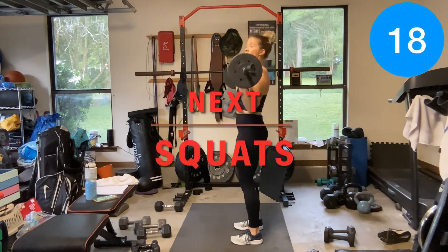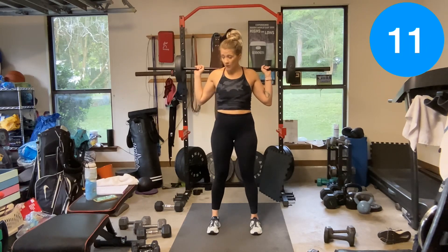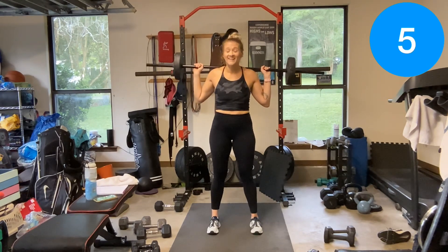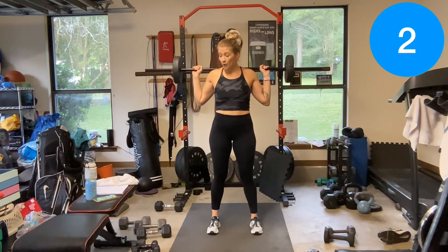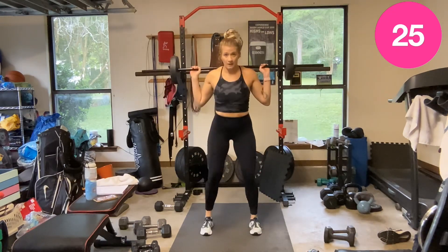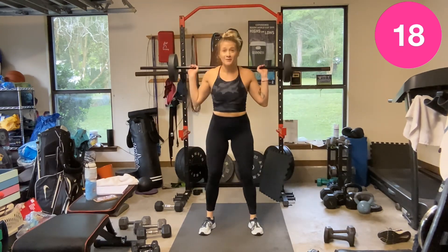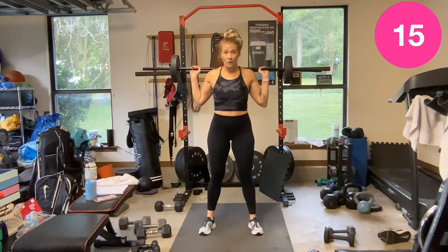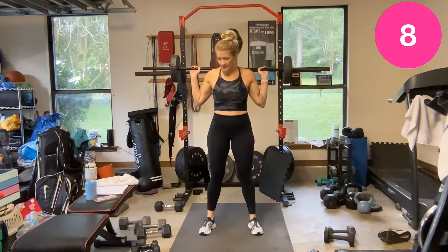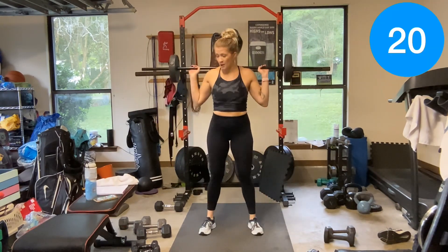Squat — barbell on my back. Feet under hips or slightly wider. I like to point my toes slightly out because I don't have very good hip flexibility, so it helps me get a little deeper in my squat.